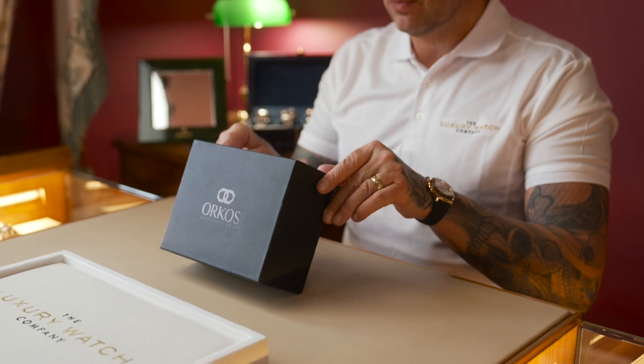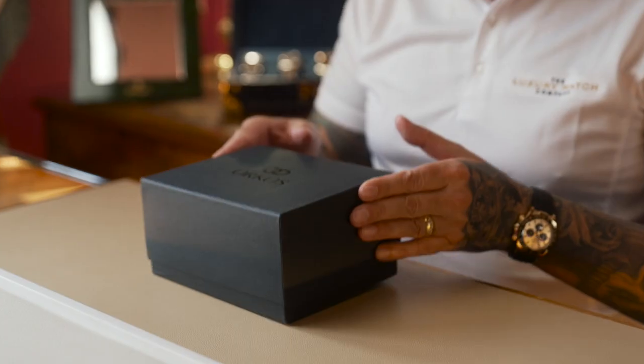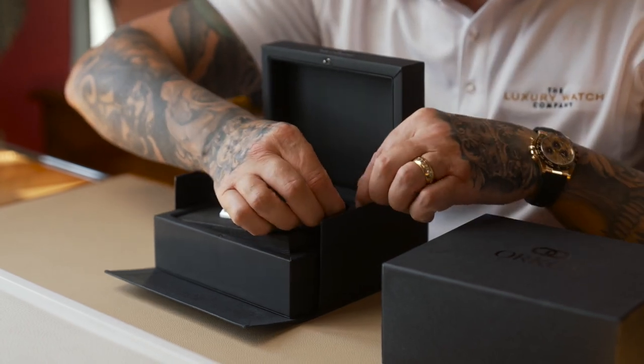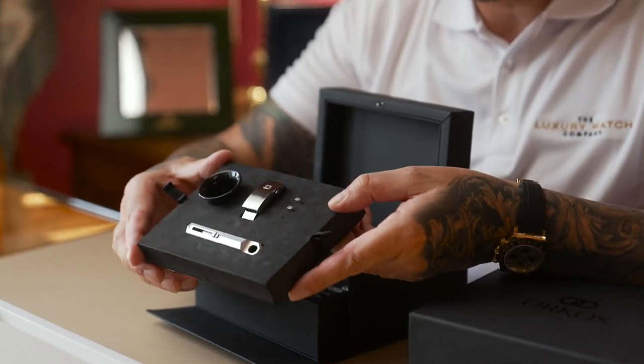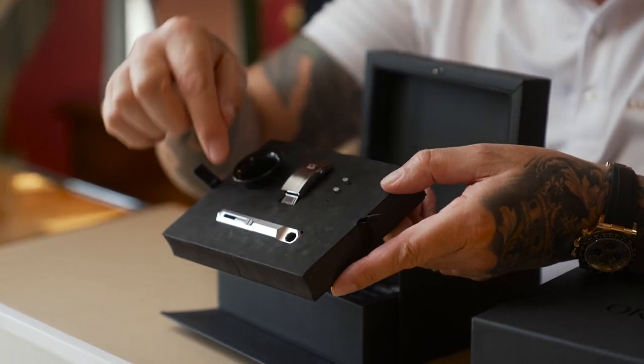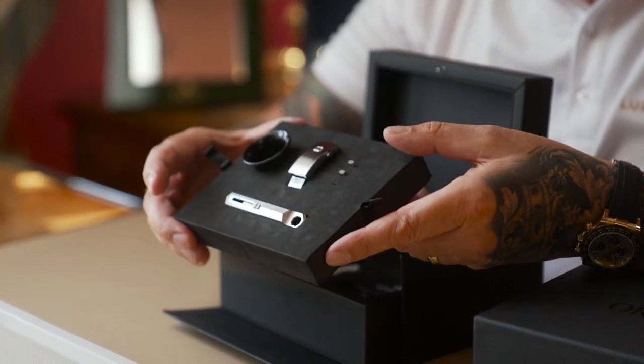Here we've got the Orkos box — what the product will come in. As you can see, it's nice premium packaging and it comes in two layers. I'm just going to take the first layer out so you can see. You've actually got the patented Orkos clasp, your two spare keys, one key is already fitted in the side, and you've also got your Orkos removal tool.